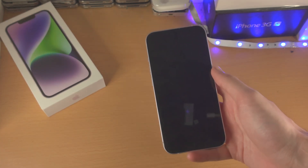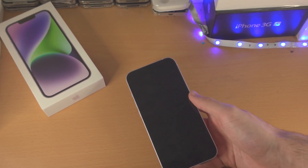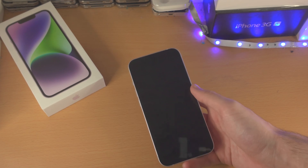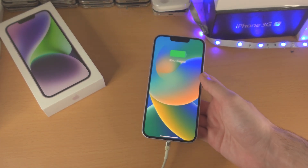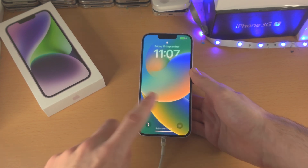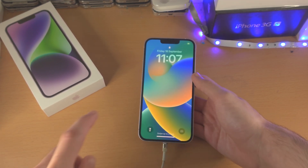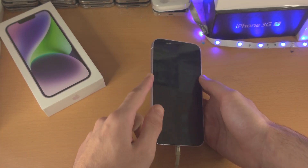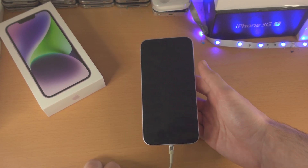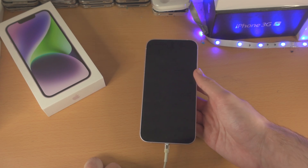Once we've done this, get your charging cable and plug it in. By default, you should either see a charging screen or the Apple logo should show up. If you don't see that, attempt the force restart shown at the beginning of the video using the volume keys and the power button. If that still doesn't work, your iPhone unfortunately is busted and you will need to contact Apple.